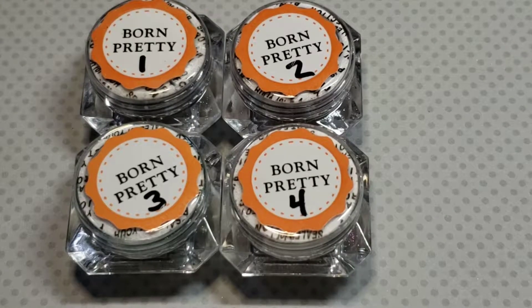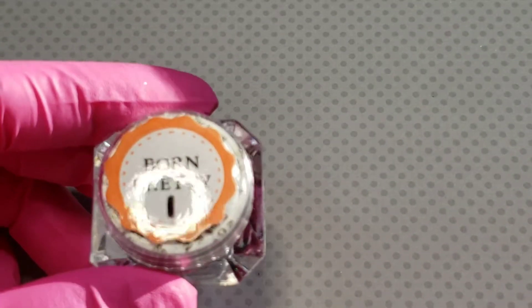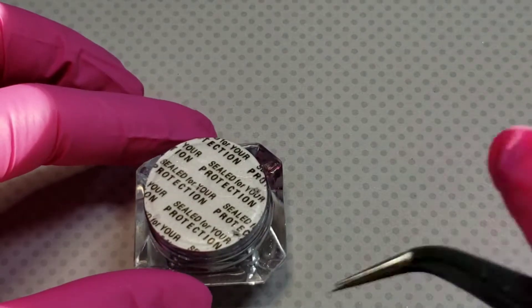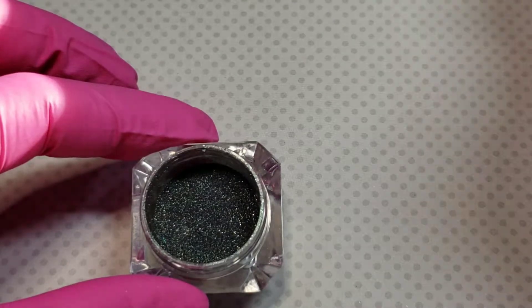Hello everyone, I hope you've been liking my little videos about some Amazon products — I hope it helps you determine whether you want to purchase the product or not. We're going to go over the Born Pretty Chrome collection. There are four in this collection, they are $15.99 on Amazon, they are 0.5 grams each, and it's a holographic chrome. There's very little in these containers so you definitely want to be cautious when you open them.